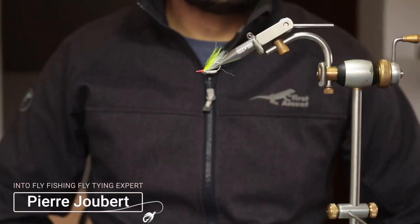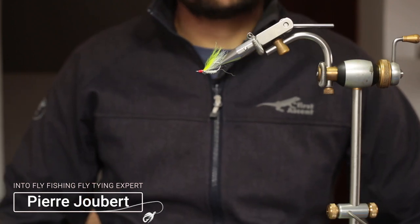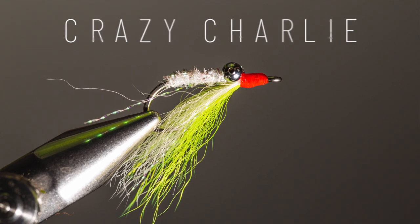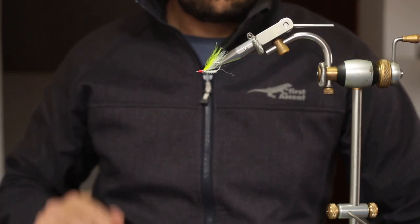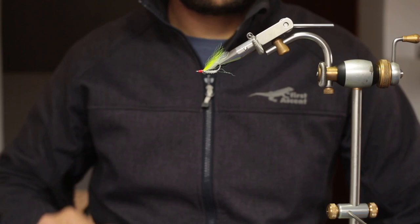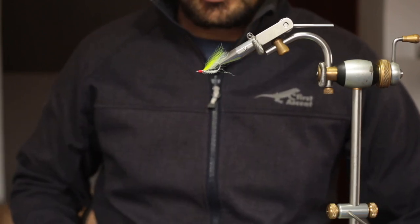Hey guys, Pierre here from Into Fly Fishing and welcome to our channel. Today I'm going to take you through the step-by-step guide of how to tie a Crazy Charlie. This specific color variant is called the Pillow Talk — it's very popular in the Seychelles, but the Crazy Charlie follows the exact same procedure, so you can just vary the colors according to your needs.